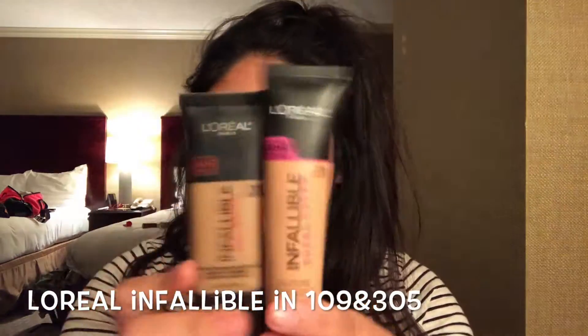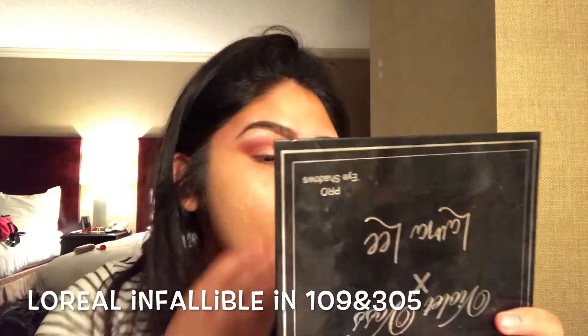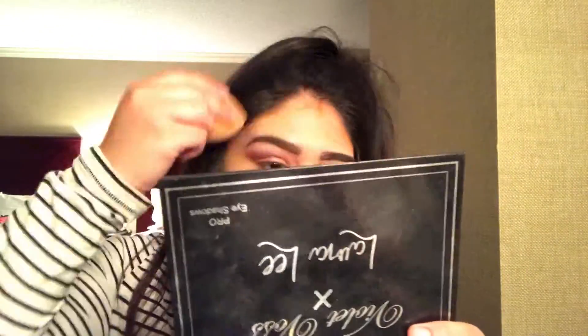Next I'm going to be mixing these two foundations together and using a damp Real Techniques beauty sponge to put that coverage all over my face.